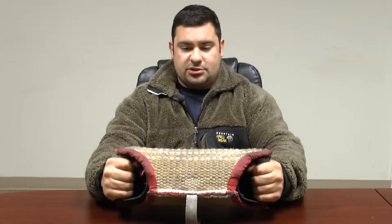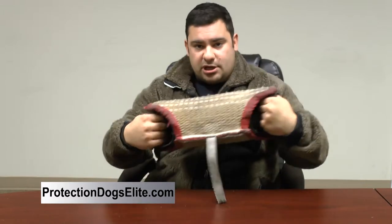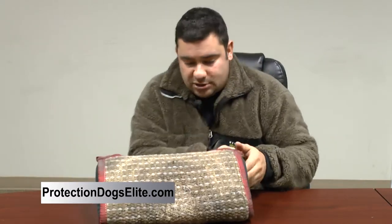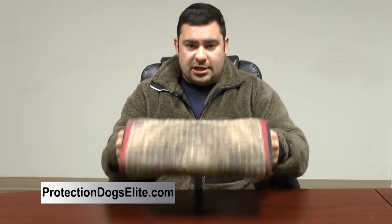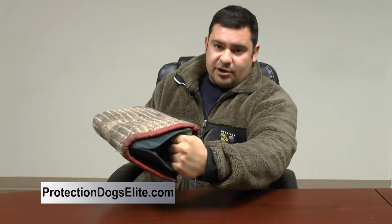On the back of this piece of equipment, there are two handles. The handles can be held like so, so that you can get a full grip with the dog. It can be held on one side to teach the dog how to target, or on the other side to teach the dog how to target as well. Most of the time when dealing with protection dogs, it will be held with two hands, and as the dog comes in, you can swing the dog to the left or swing the dog to the right.